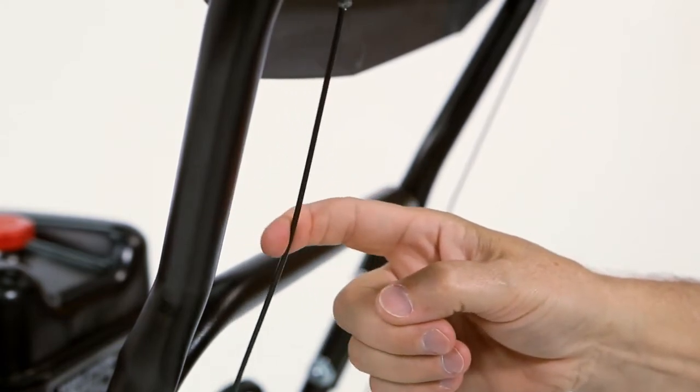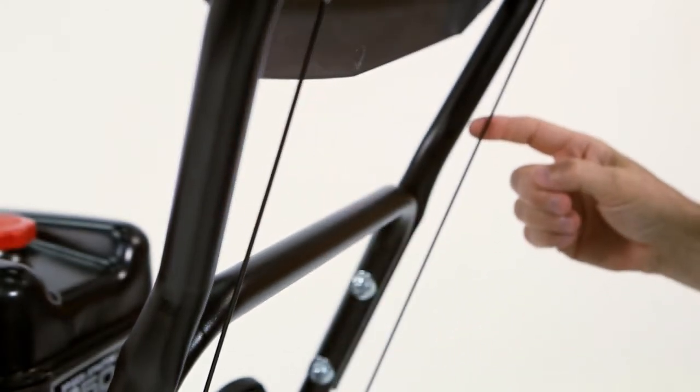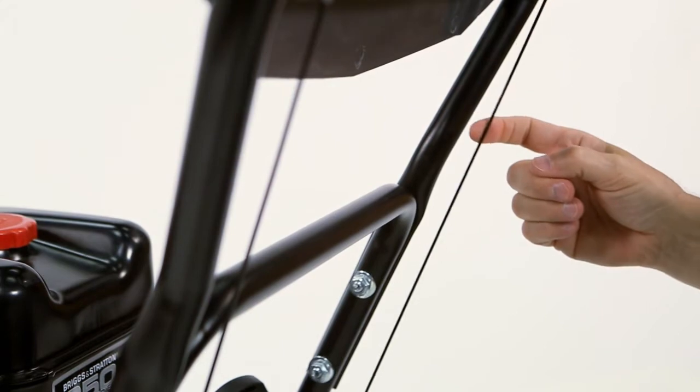Check the tension on both cables. Cables should deflect slightly with moderate finger pressure. If an adjustment is needed, refer to the operator's manual.